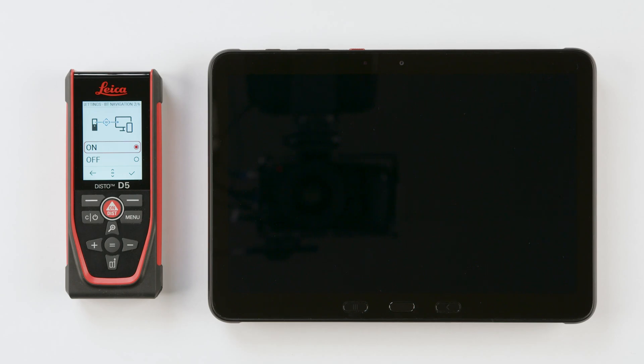Step 2: Bluetooth navigation. Select On to use the keypad from the Disto to navigate inside the Excel file, and confirm this selection.